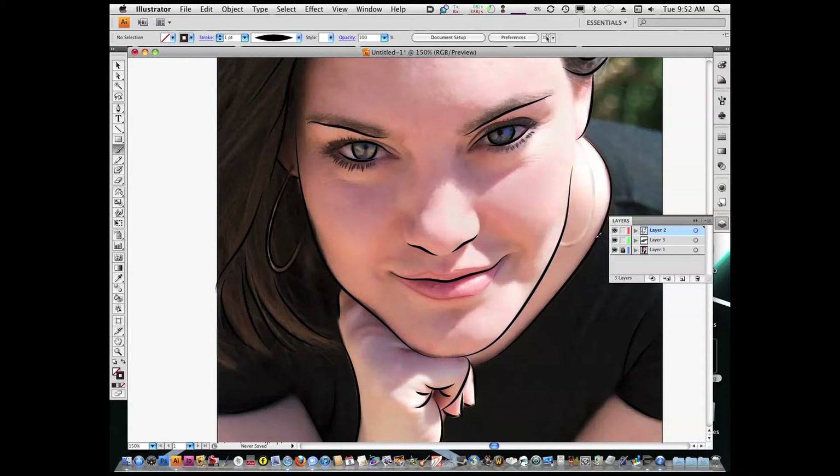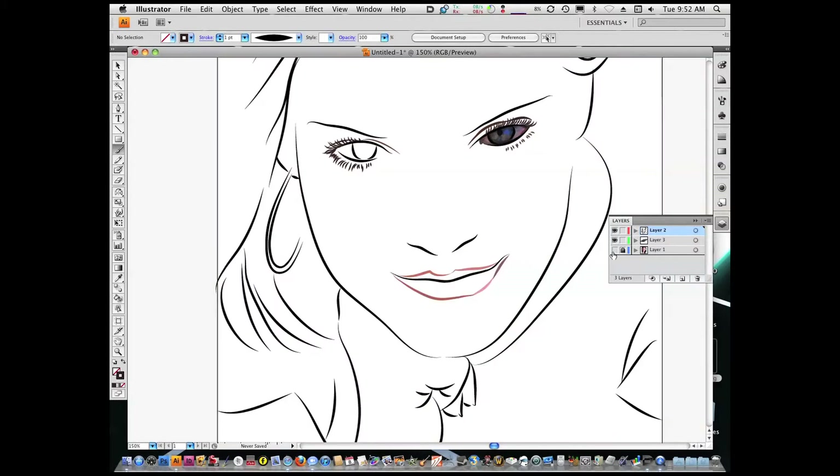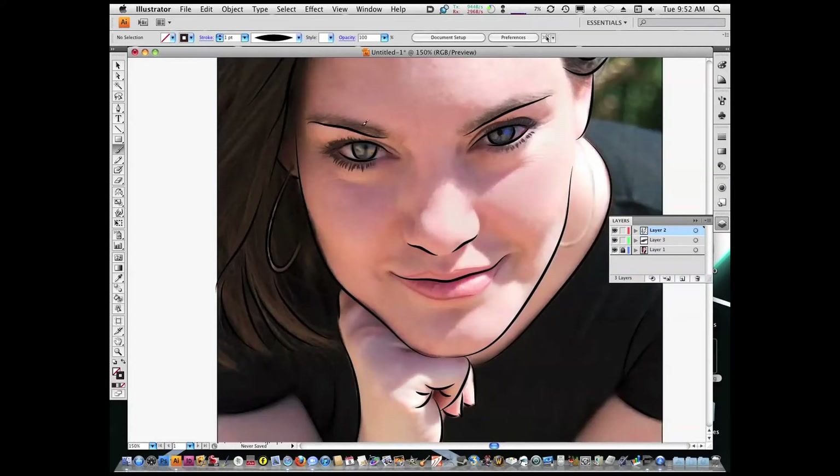Now you want to, of course, check your work as you're going along. There, it's actually looking pretty cool. Now we want the top of the eyebrow. Again, sample this one, it's well worth it.